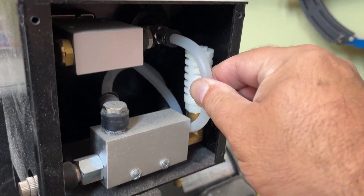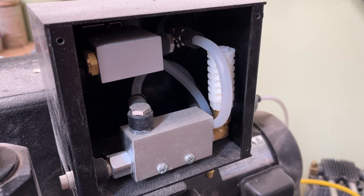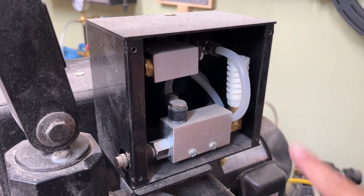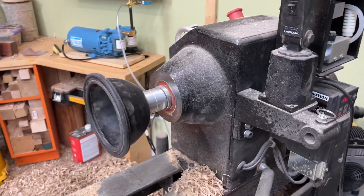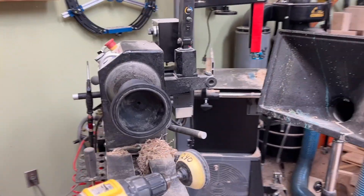This hose here keeps leaking and breaking, and that's one of the main problems. I get that it's cheap and can be replaced, but if this breaks while you're spinning something, you might run into problems — as I have in the past.